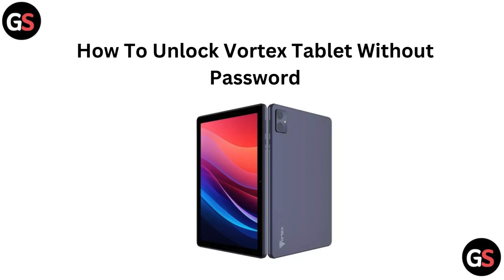Hi everyone! Forgot the password to your Vortex Tablet and need to unlock it? No problem! In this video, we will show you how to regain access to your tablet quickly and easily. Let's get started and unlock your device.